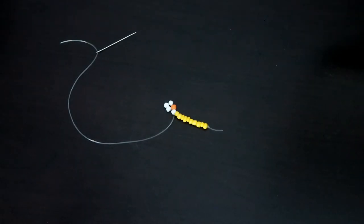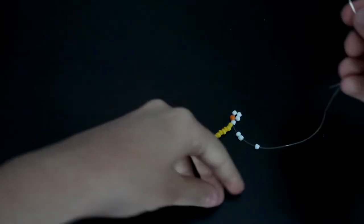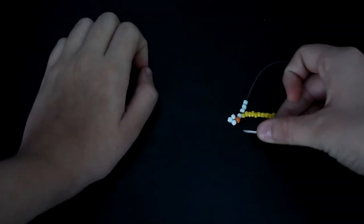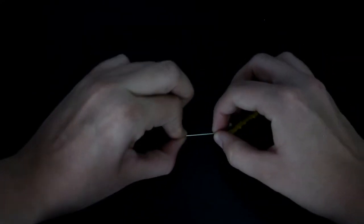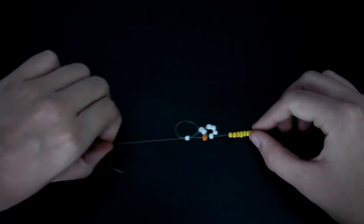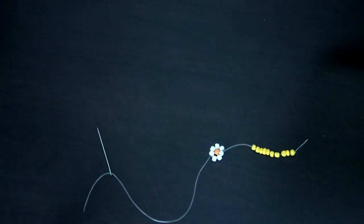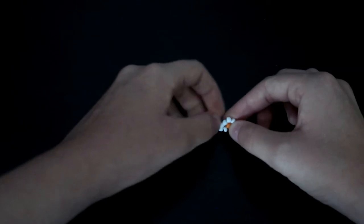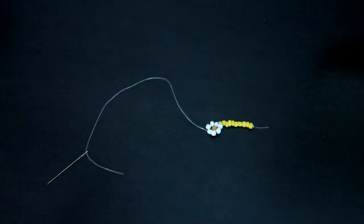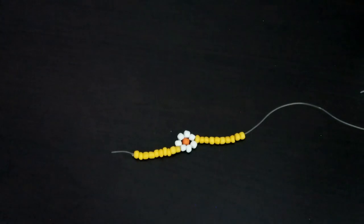Now you're going to do the other half. I'm going to do 3 more beads, because this is a 7-petal daisy. After you've threaded your 3 last beads on, you're going to go back through the opposite petal bead. Pull it so it's closer to the yellows — and there's your first daisy! I'm going to do 10 more spacer beads and then another daisy.